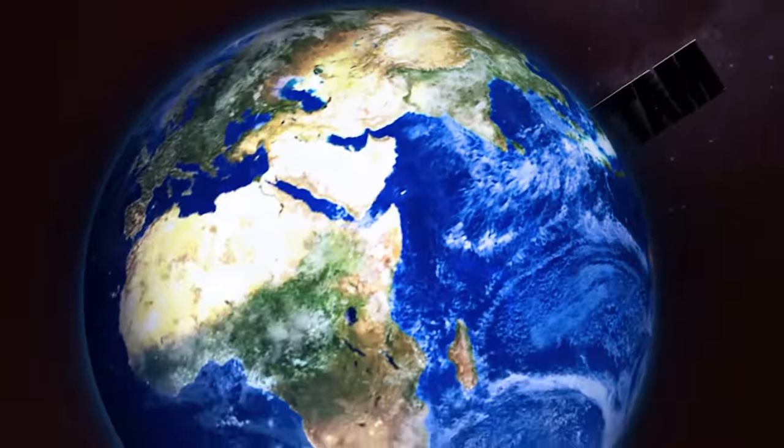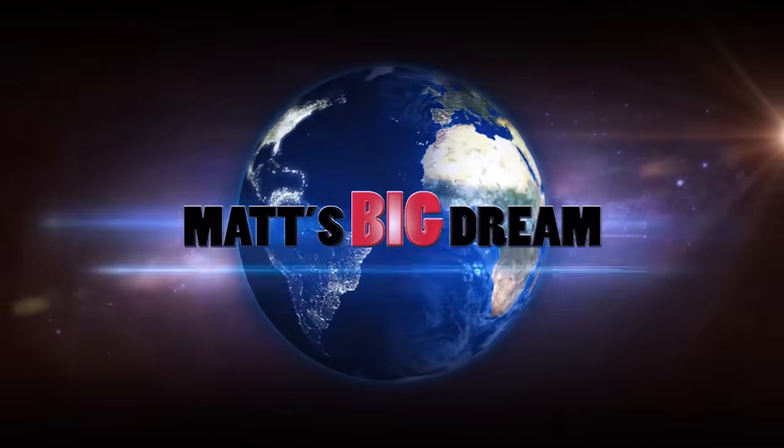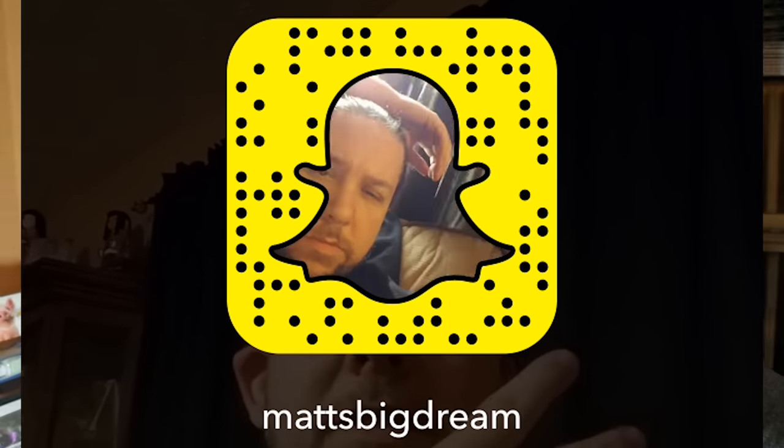Thanks for watching today's vlog guys, we'll see you tomorrow. Peace! By the way, make sure you follow me on Periscope — I've been doing a lot of live streaming on Periscope, it's a lot of fun. Follow me on there at Matt's Big Dream on Twitter and you'll get automatically notified when I'm going live. Also I've been Snapchatting a lot, so if you guys want to connect with me on Snapchat here's my code — scan that. I'll see you guys on the social media.